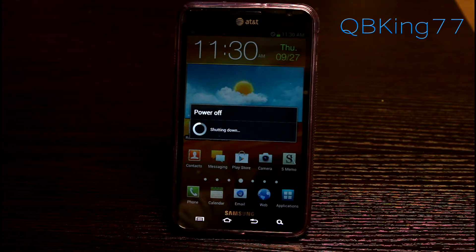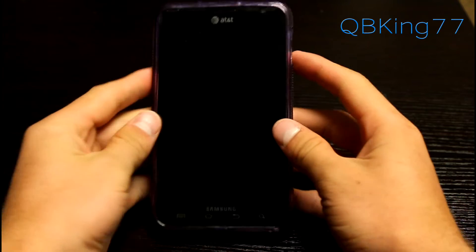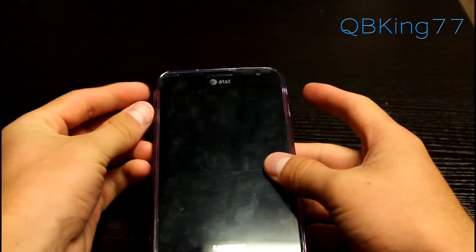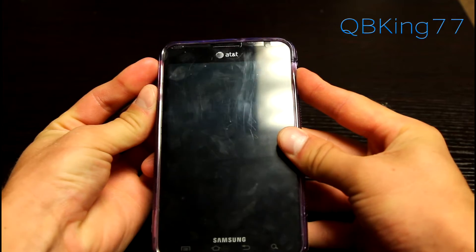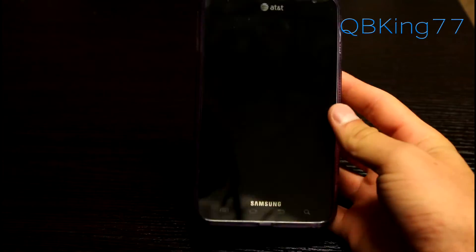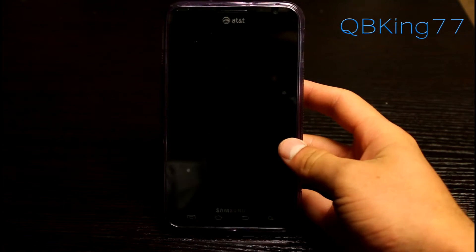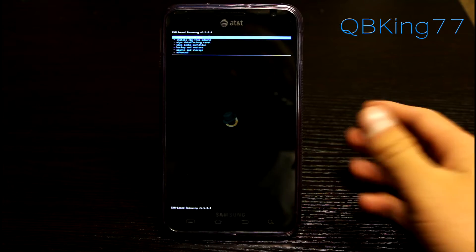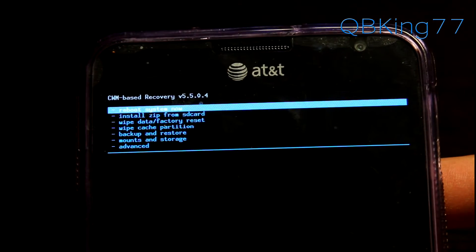Power the phone off. If you're running a ROM you can just hit Reboot Recovery if it has that option. Once your phone is fully powered down, to get into custom recovery press and hold Volume Up, Volume Down, and the Power button all at the same time. Keep it held down until the Samsung screen lights up, then let go — that will reboot us into our custom recovery.